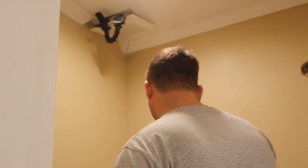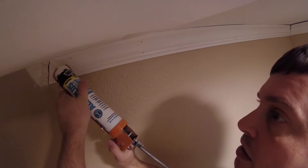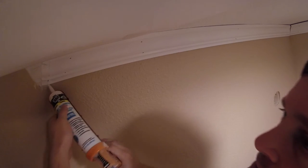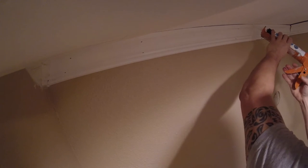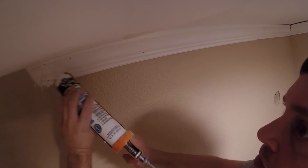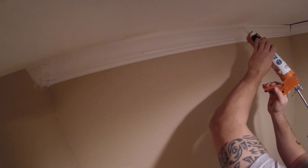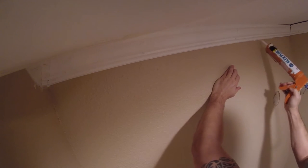There are two ways to do this — you can also push the caulk, which results in a little bit less caulk going up. Then I just put a dab of caulk on each of the spots where there's a nail hole, and I try to do everything I can reach because it means I don't have to get up here as much.